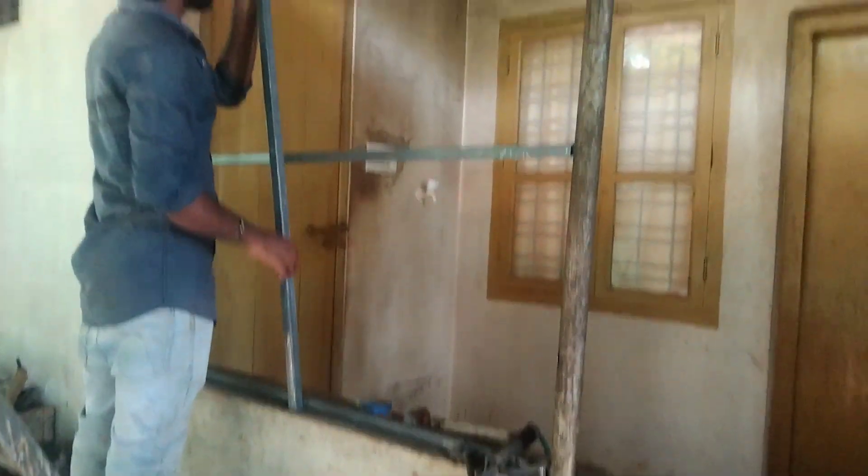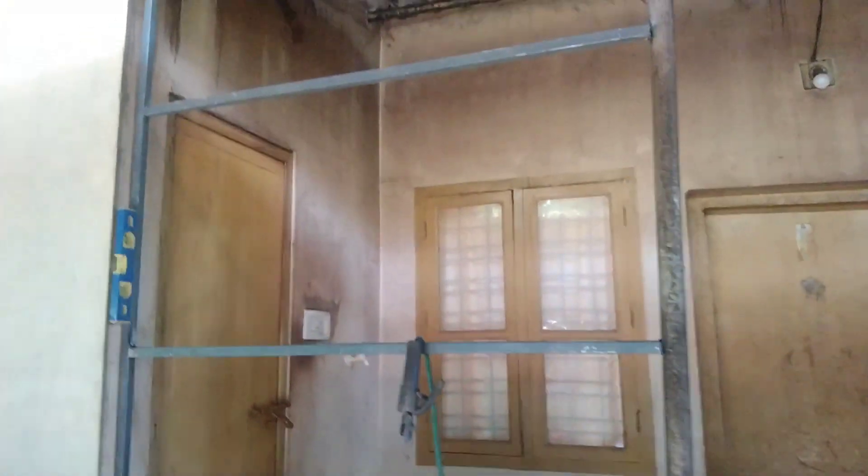We have to cover the door to the kitchen. If we have to cover the door, we have to set a frame. We have to set a pipe and set a frame. There is a space along with the outer door.